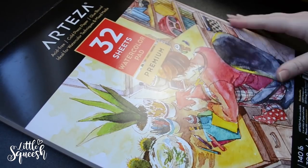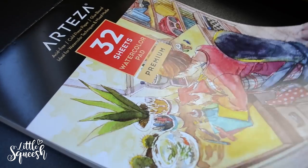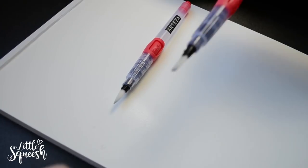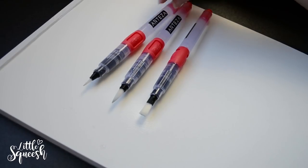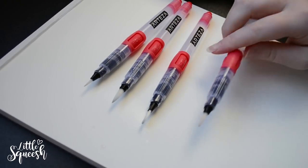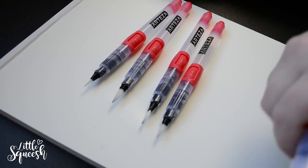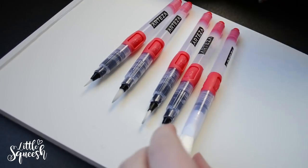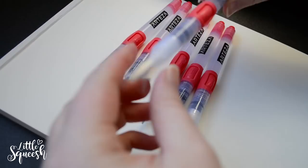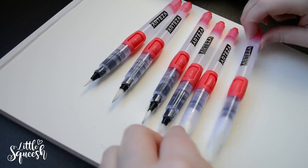Now we'll look at the watercolor paper pad. It is cold press, which means it has texture — and those who know me know I don't like texture, so this was an interesting experience. It's also acid-free, which helps prevent deterioration of colors, so it's good if you want to sell originals. The website says it can withstand multiple washes. The size is great — 9 by 12 inches, a bit bigger than A4 — and it's 140 pounds, quite thick, meant for wet media like watercolor.